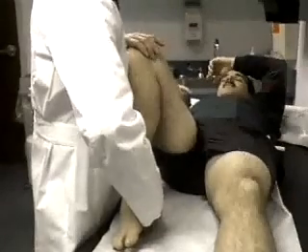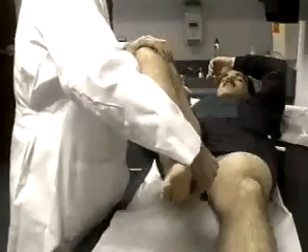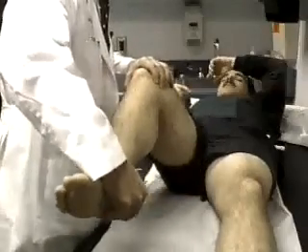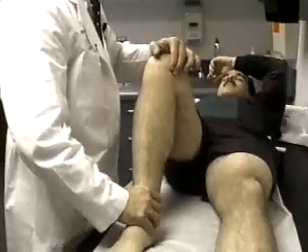The McMurray's test for injury to the meniscus is performed by placing the knee in flexion, palpating the medial joint line, while carrying the knee through a range of external rotation, valgus, and extension. This is a test for the medial meniscus.